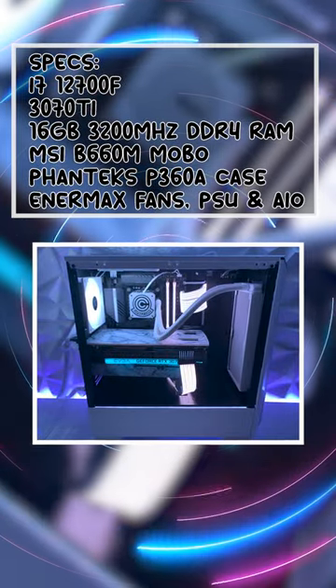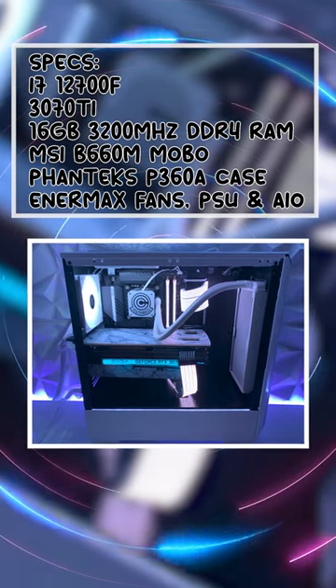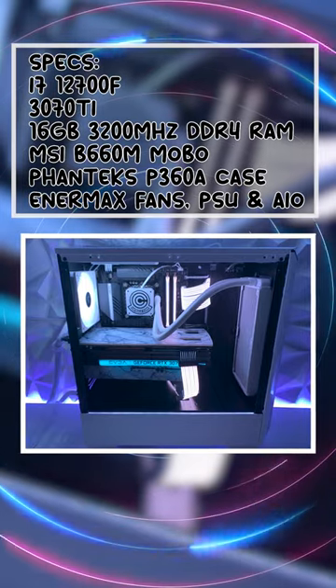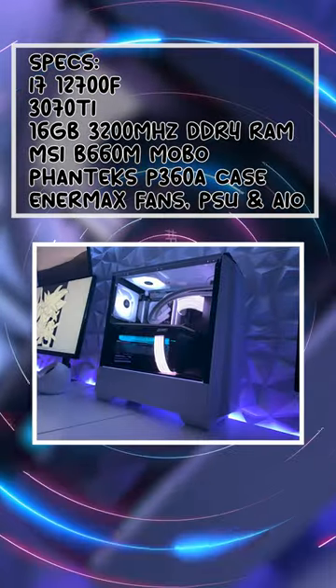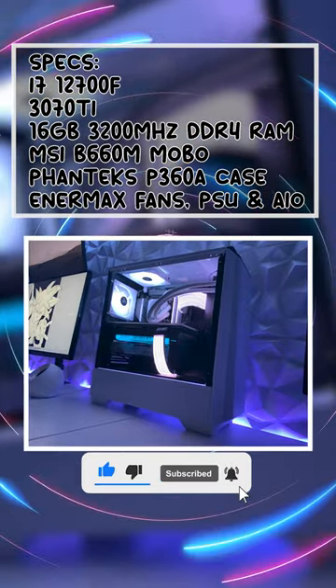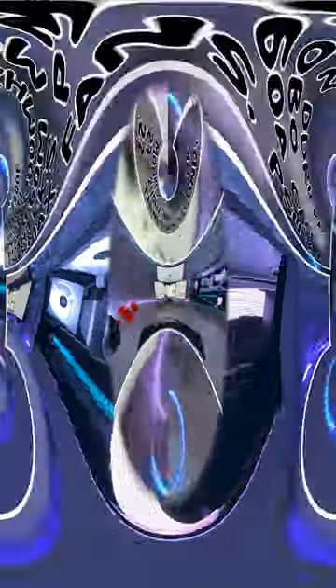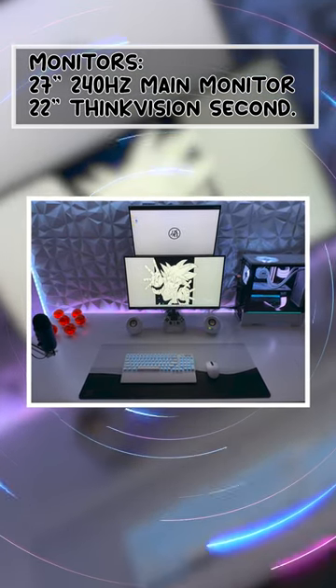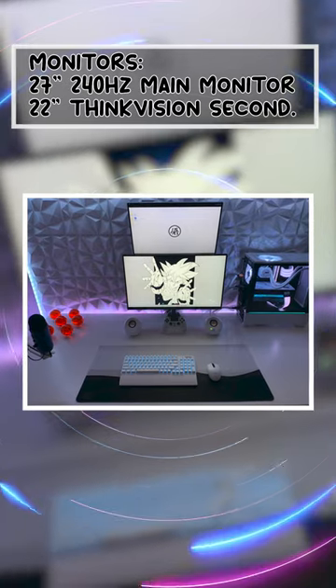His PC on the left where the magic happens is a custom build with an i7-12700F, 3070Ti, 16GB of 3200MHz DDR4 RAM, an MSI B660M Motherboard, a Phanteks P360-A Case, and Enermex Case Fans, Power Supply and AIO. His main monitor for that PC is a 27-inch 240Hz LG monitor with a ThinkVision 22-inch monitor up top.